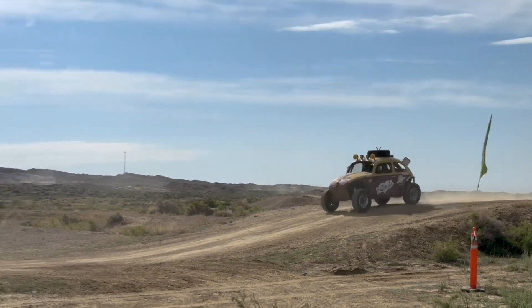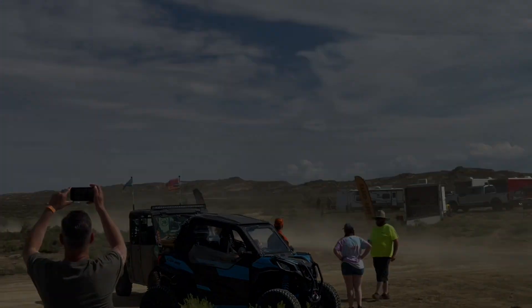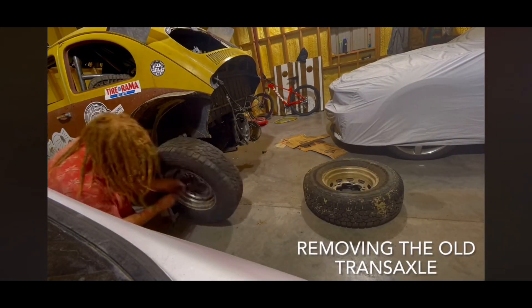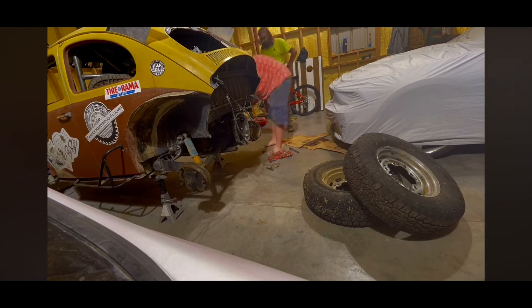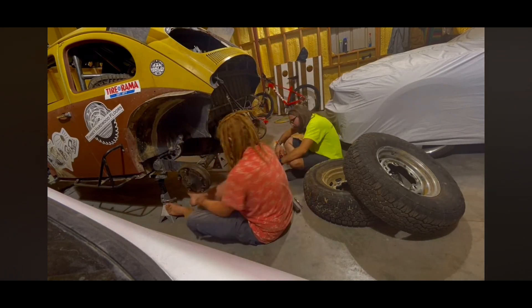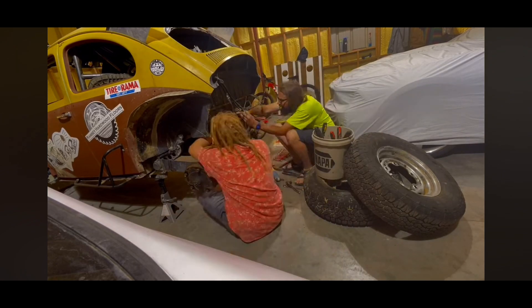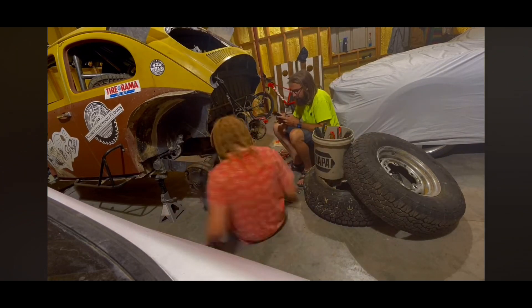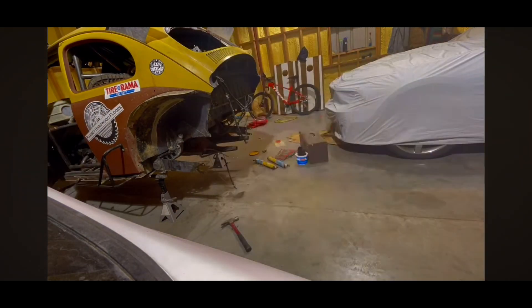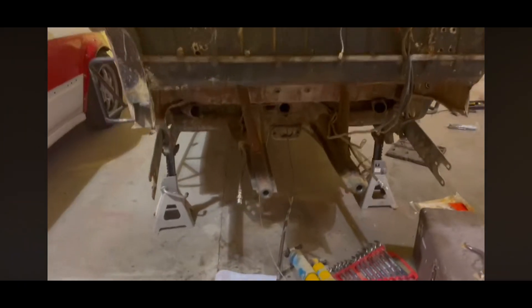So today I'm going to show you how to convert that transmission, arms and everything to IRS. The first step is to remove the old transaxle — this one was on its way out anyways. We'd used it for two races and it was already 60 years old, didn't know any history about it. It was starting to slip out of gears and it was impossible to downshift because the synchros were all worn out. So here it is, transmissionless.